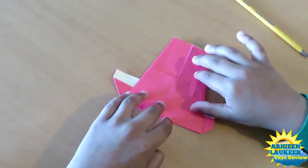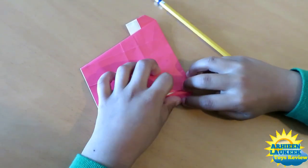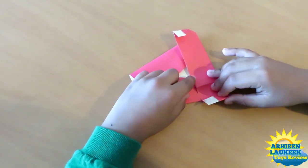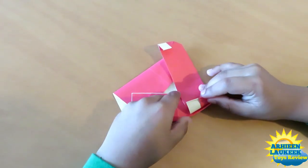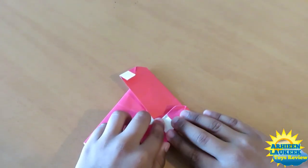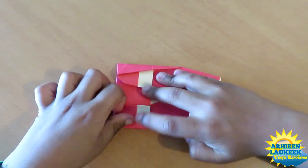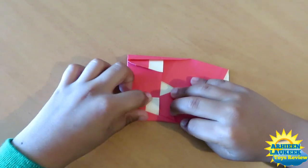Notice there is a little gap there — that's good. Now fold this behind like this. Take this corner and this corner and fold this corner to this corner like this. Now fold.